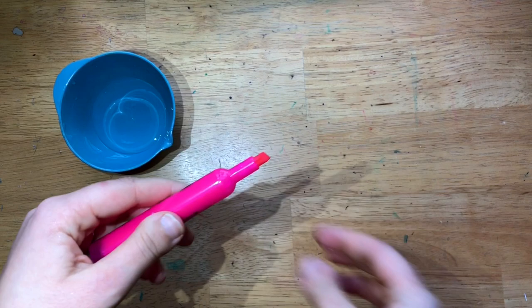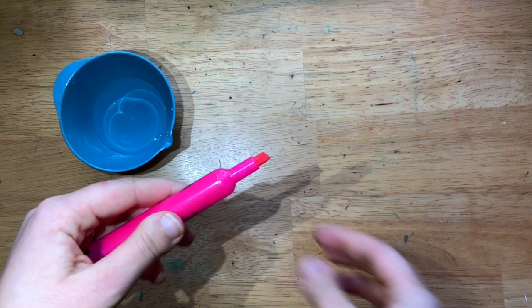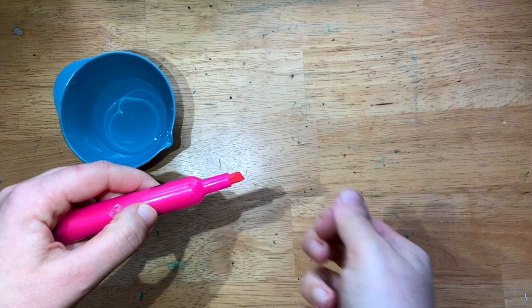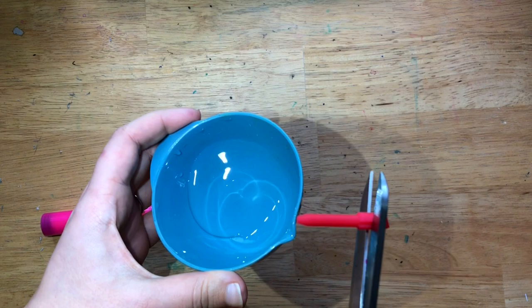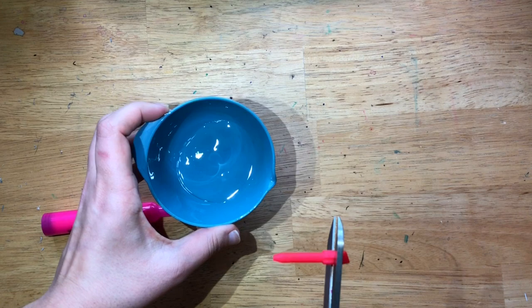The first thing we're going to do is take that highlighter and grab the tip out. You may need parent help for this part. A pair of pliers, or if you don't have pliers, scissors can also work. Don't squeeze too hard — just kind of wiggle it and it should pop right out. I'm going to set this into a little bit of water. You don't need that much; this is probably too much. You're going to want just maybe a tablespoon of water and we're going to set the tip into it.